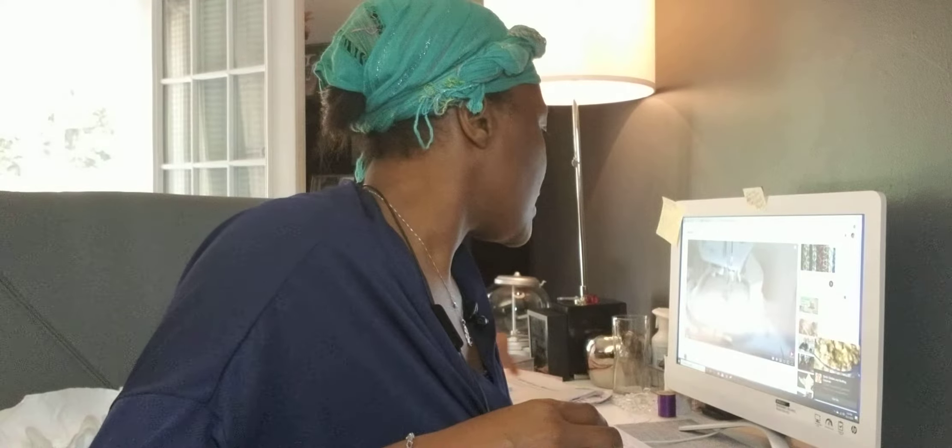This machine is a Brother's machine SE600. So I'm learning how to navigate through it. I went on YouTube and I looked at a couple of YouTubers to learn how to operate this machine. I also read the user operations manual for the things that I needed to understand overall.